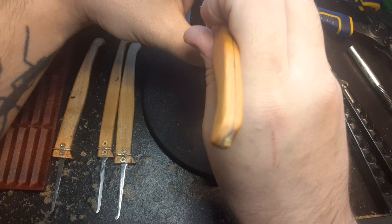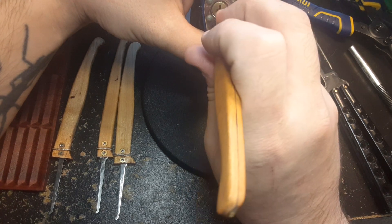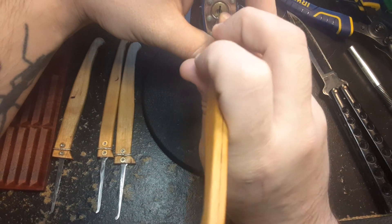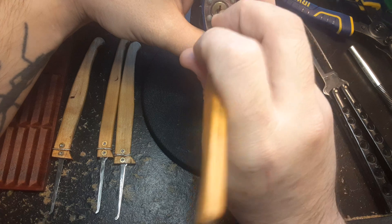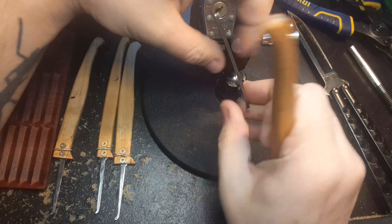It's been a while since I picked this lock, so this is probably going to be more about me than the picks. There we go.